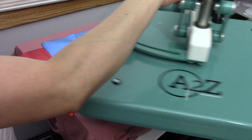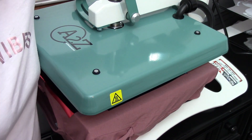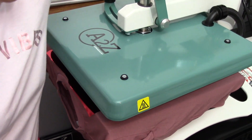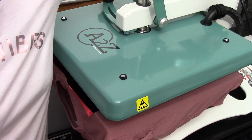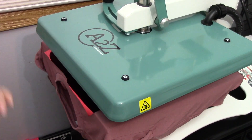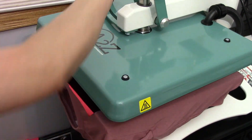Now the one thing I gotta do is increase my pressure. I'm gonna twist the knob all the way, and when I reach where I can't turn it anymore I'm just going to return it half a turn — that should be good. We are going to place our cover sheet.